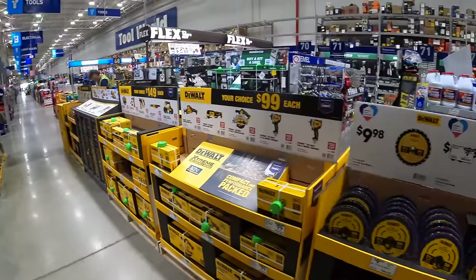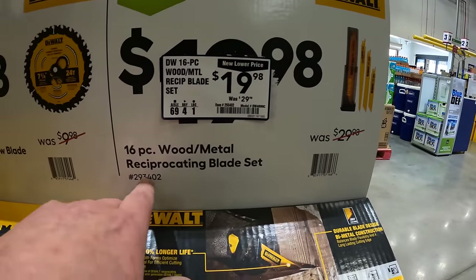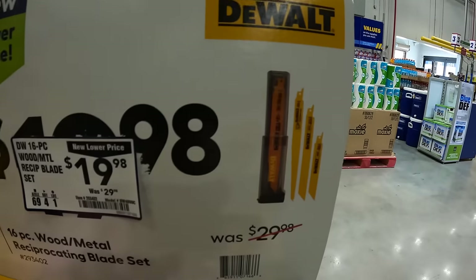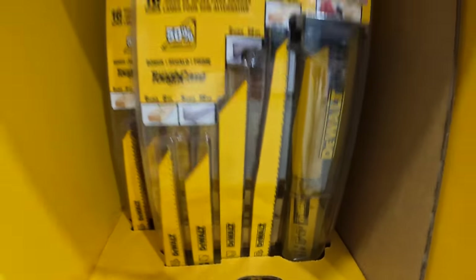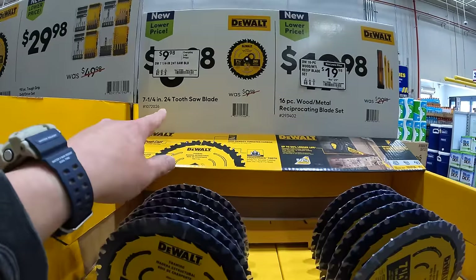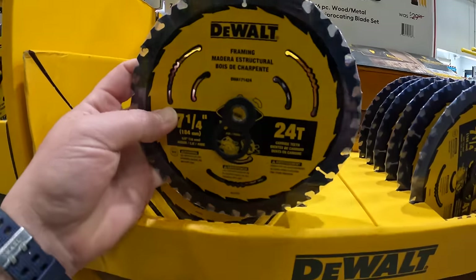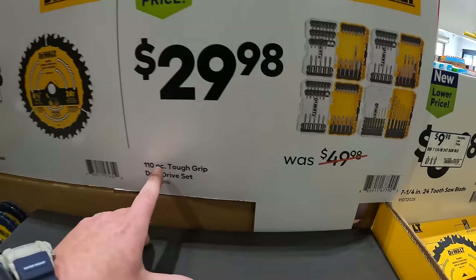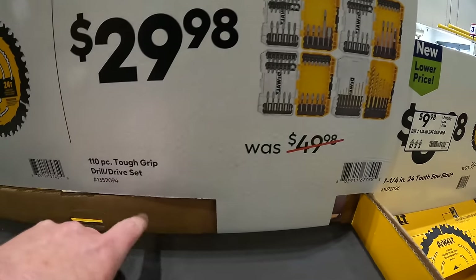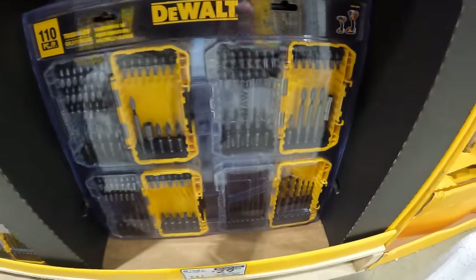Behind me they have for $19.98 the 16-piece wood metal reciprocating saw blades, and that does come with the hard case. Then they have for $9.98 the 7¼ inch 24-tooth circular saw blades. This deal is back — the 110-piece tough grip drill and drive set for $29.98, which comes in four separate individual cases. I think that's awesome — not bad for $30.